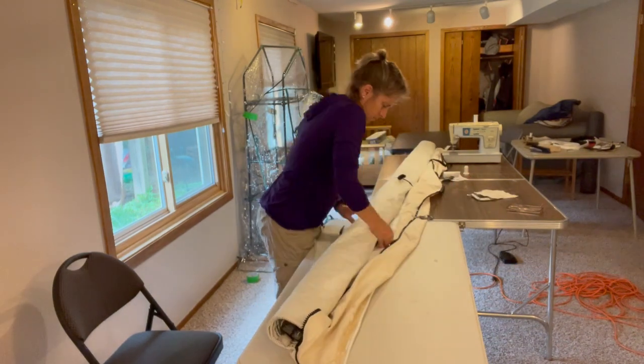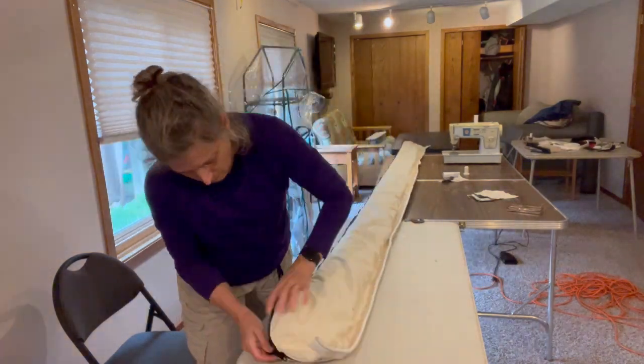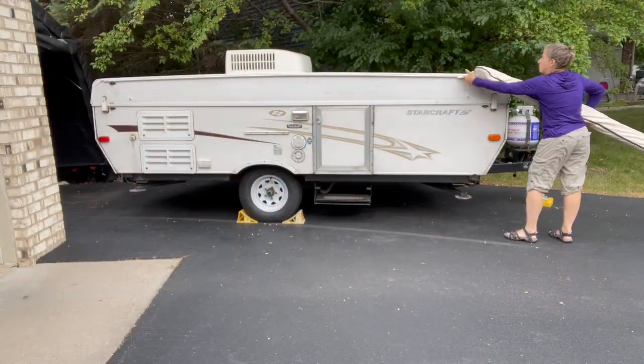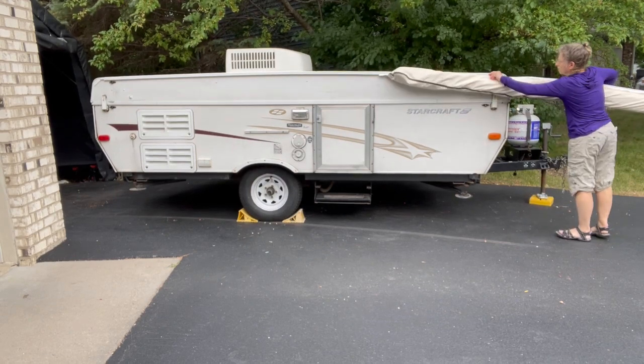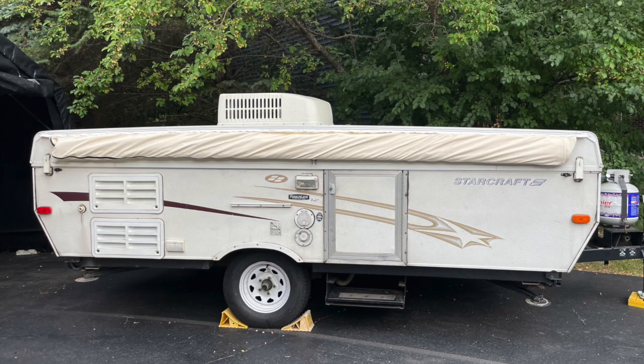Finally the job is done. Time to roll up the awning, tie it up, get it into the bag, zip it shut, and put it back on the trailer. Don't forget to put the two screws in to keep the awning bag from sliding out of the rail. And there you have it — after a weekend's worth of work and $165 worth of parts, I have a brand new awning bag.